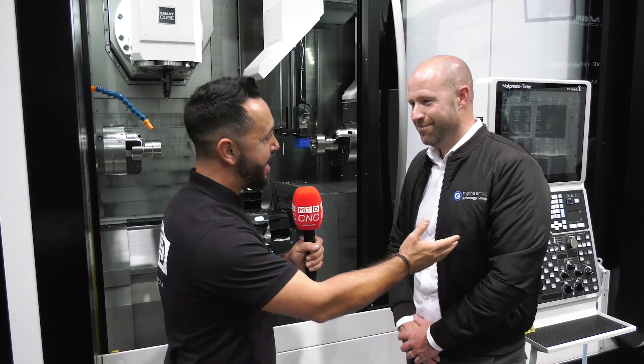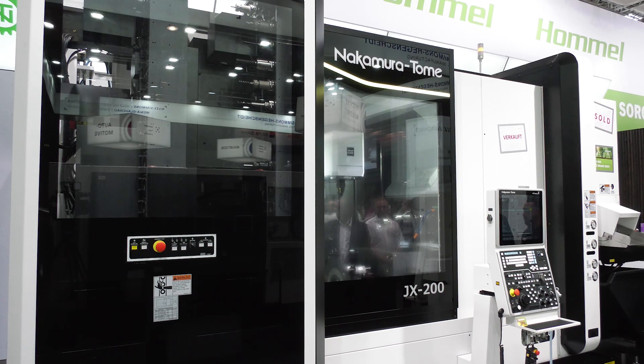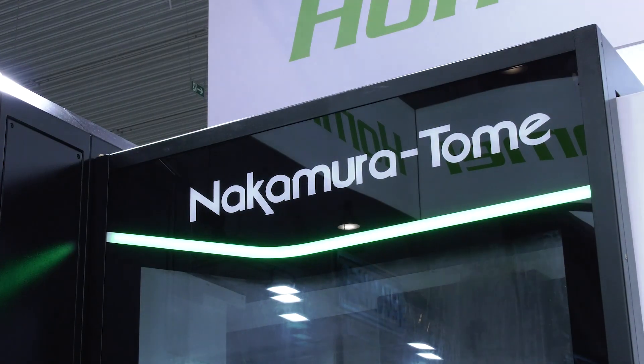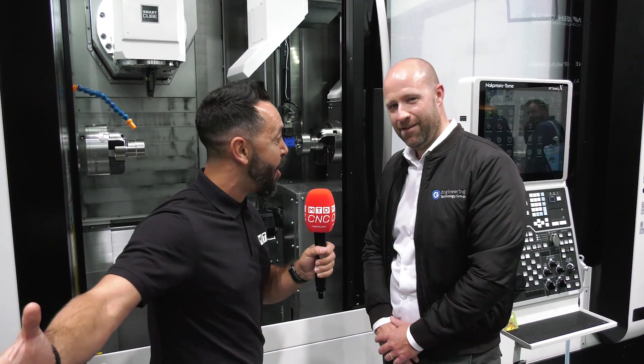Today I'm at AMB 2022 for yet another world premiere with Steve Brown from the Engineering Technology Group. Great seeing you and meeting you in Germany for this world premiere. The JX200 from Nakamura — we've seen smaller versions in the UK, but this is the first time, same as many other people at the show, that we've seen this particular model. Can you give us an overview of this model and explain why everyone's so excited about it?